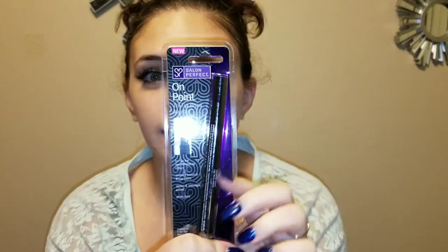Hey guys, what's up, it's your girl Audrey back with another video. Today we are doing our brows, but this time it's a little something different. I went to Walmart and I saw this Salon Perfect On Point tri-tip brow marker. It's supposed to have that micro-bleeding effect — it mimics natural brow hairs, and it's water and smudge proof.